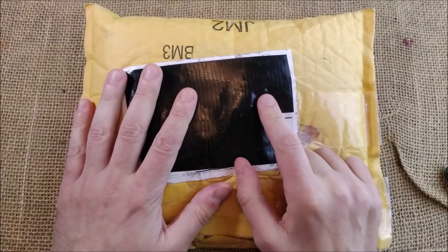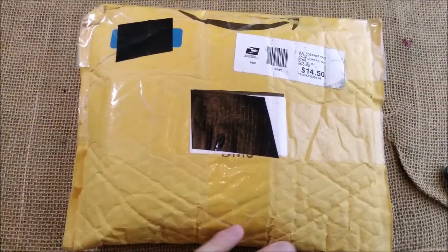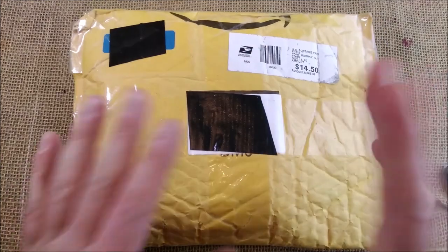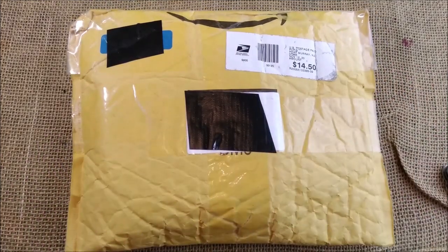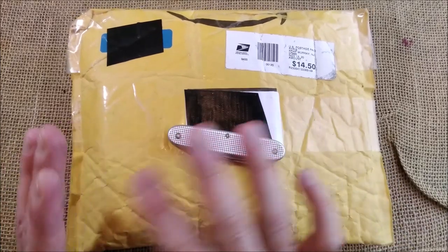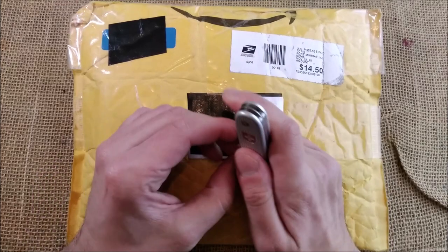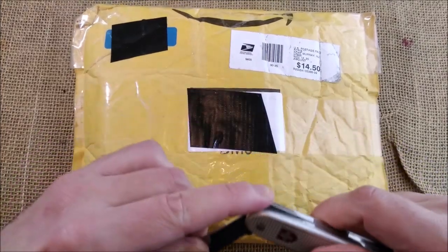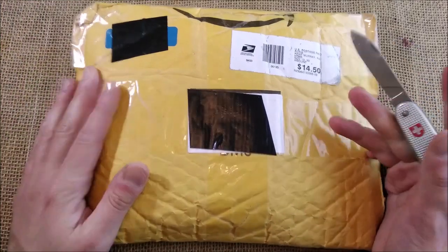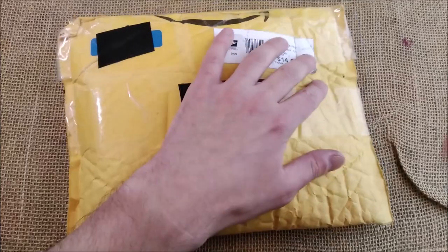Hi, welcome back to the ODE YouTube channel. Today I have another package that I'm going to open. This is interesting stuff because it is a Kaweco Sport. It comes from the United States. It is a special edition and it was sent to me by a store there called The Pen Thing, and that is how I'm getting some of my limited or exclusive editions of Kaweco pens for the United States.